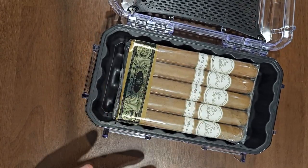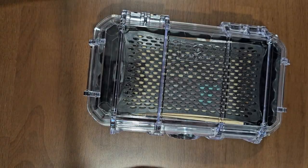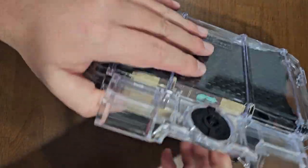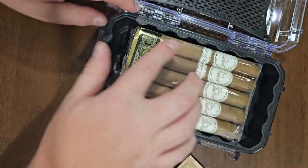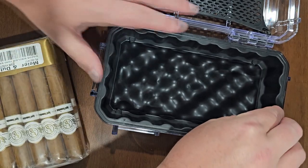Put this in here with the Boveda pack, close her up — it will fit ten cigars. One, two, three, four, five... ten cigars.